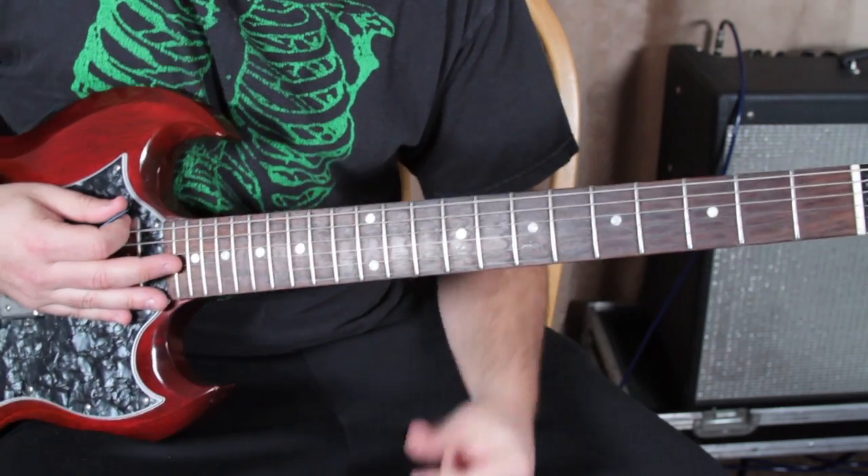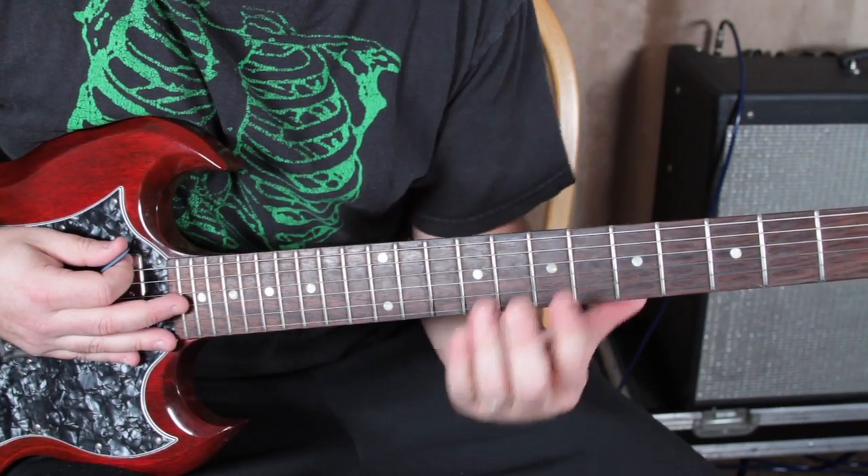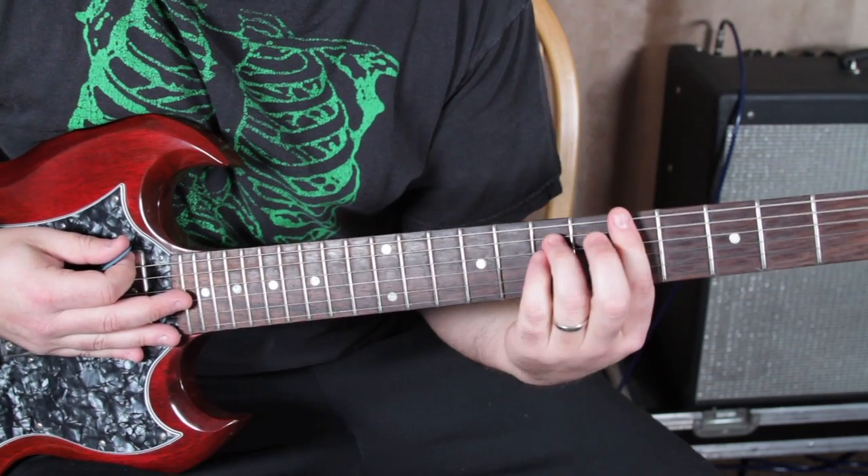If you've been playing guitar and you're learning these power chords, it's always fun to just move them around and try to make up your own little riffs.